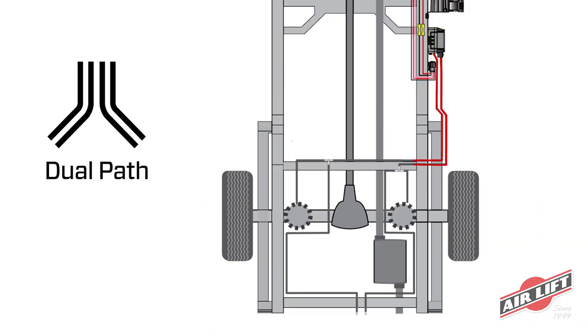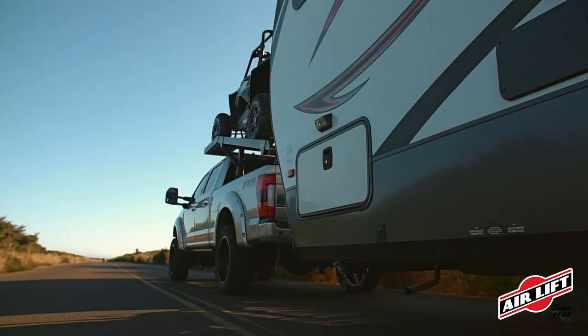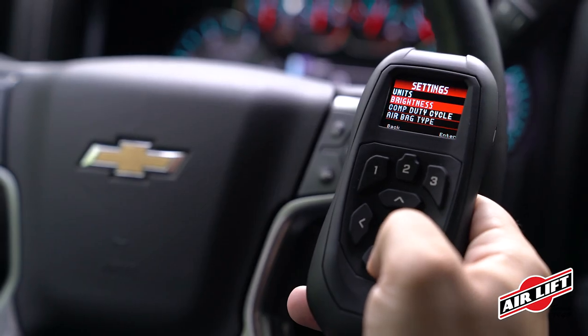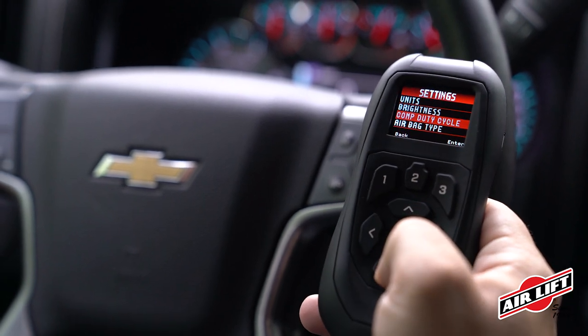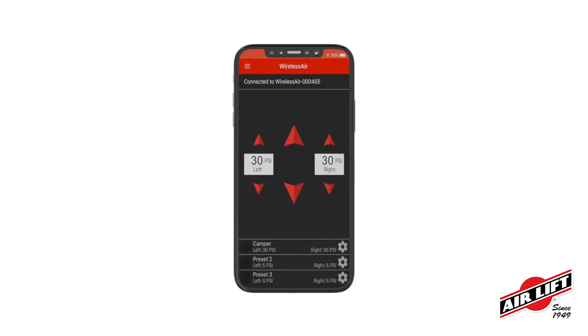Wireless Air is a dual-path system, meaning the manifold has two outlet ports that can control each air spring individually, making it a breeze to tow uneven or top-heavy loads. The wireless handheld controller features a new, easy-to-read LCD display, which provides an at-a-glance display of the air pressure in your air springs and displays other important system messages.